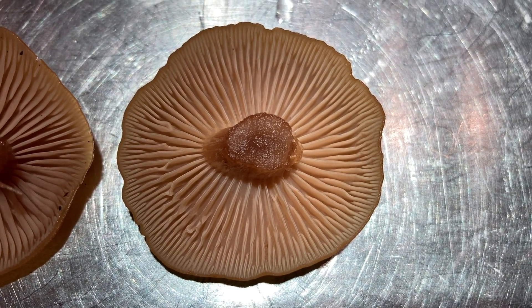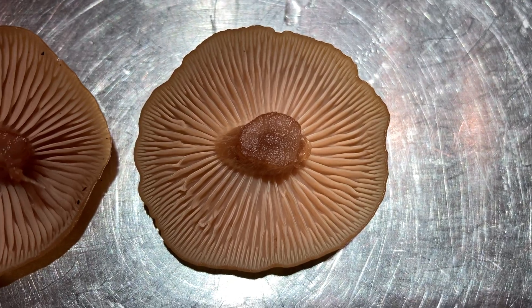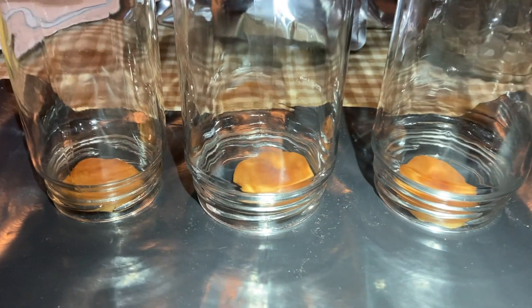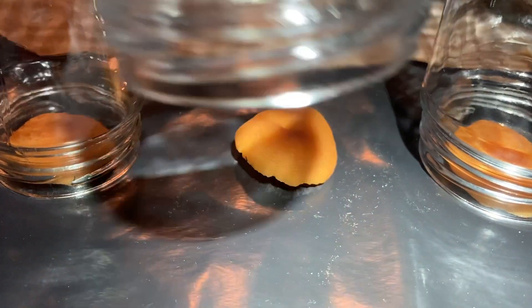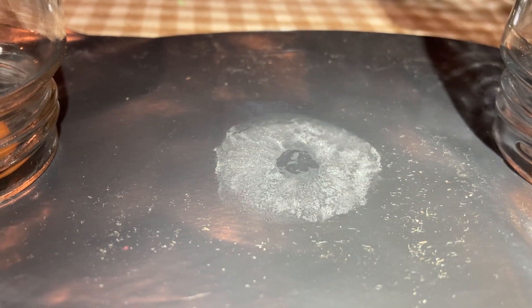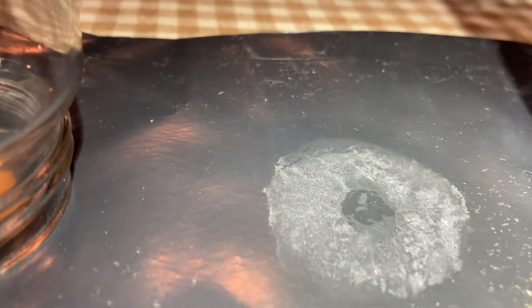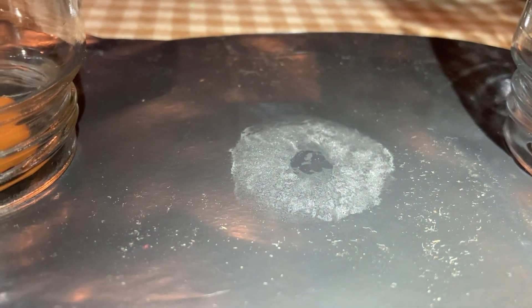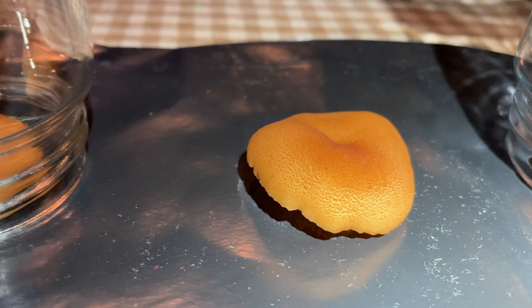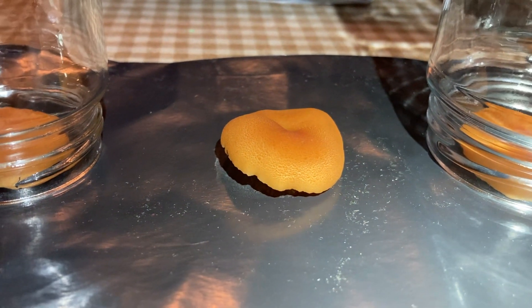Let's get a spore print on something dark. Mushrooms on black plastic. Okay, so it's been about four hours later. Maybe I should leave these overnight. Those look like, perhaps, white spores to me. Or maybe it's just condensation, I don't know. If they were white, that would mean it was not a deadly poisonous mushroom. But I am not going to eat it anyway.